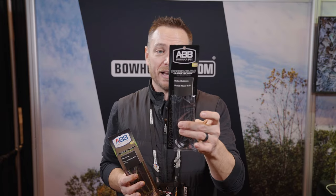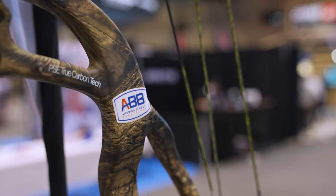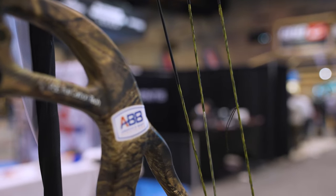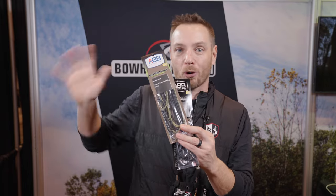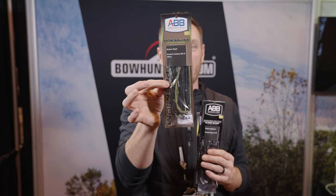During that late summer and into the fall when everybody's putting new strings on, lead times can be weeks on a custom set of strings — so go with the Ultra Black series and you'll get them right away. It's the same high-quality 452X material they've been using for years. Also new for this year is the Ultra Camo series. ABB actually worked specifically with the fiber manufacturer to develop a camo color that's unique to ABB and you can only get there. I don't know if you guys can zoom in on this, but it's a great camo pattern — for the guy that doesn't want the all-black string or a bright set of strings. If you want a set of camo strings, this is exclusive to ABB for this year.